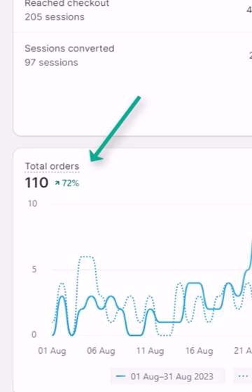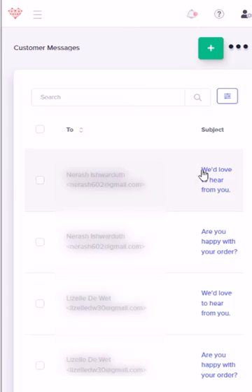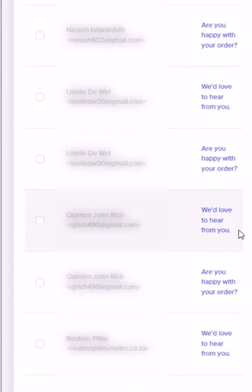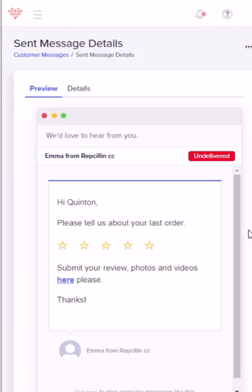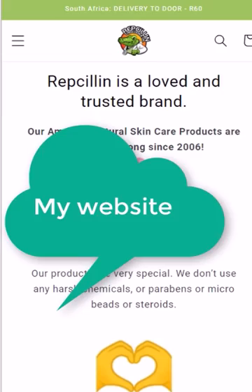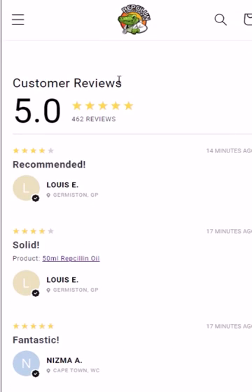One of the things that I think is really fantastic about it is that it automates the process from A all the way to Z. When somebody buys one of my products, it sends them an email after a designated amount of time and asks them what they think of the product. If they don't reply to that, it sends them another follow-up. Once somebody has left a review, it sends me an email to let me know whether I want to approve it or not. I can then approve it and it automatically goes onto the website for everyone to see, and it shows that it's from a verified buyer — which is just amazing because there are so many fake reviews out there.